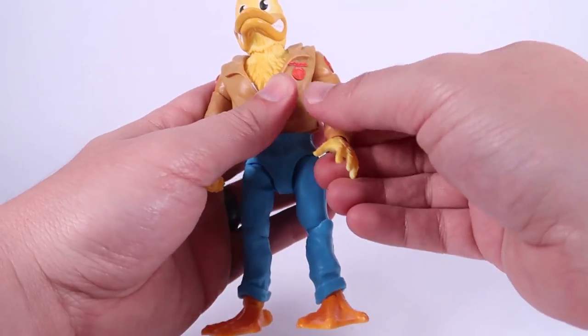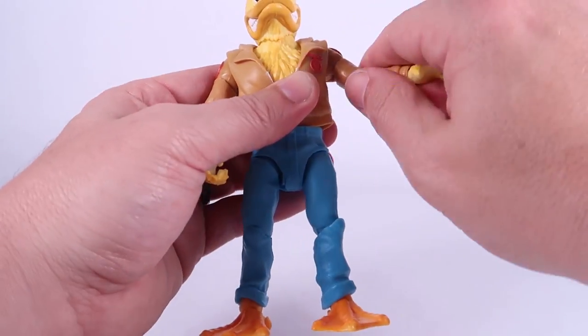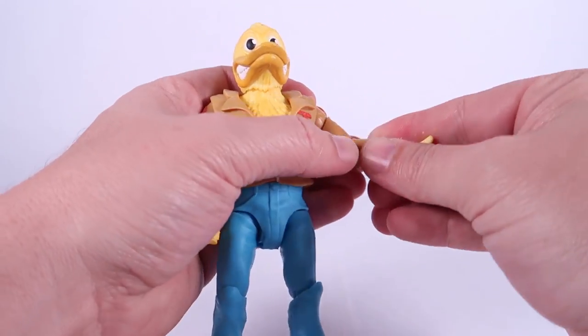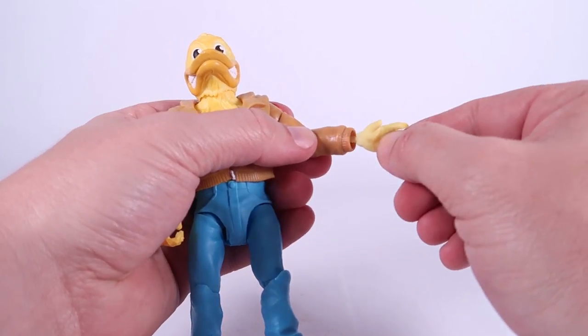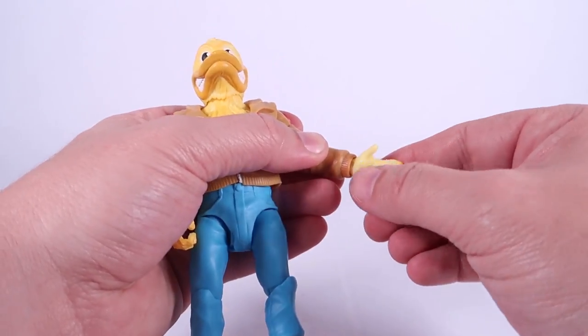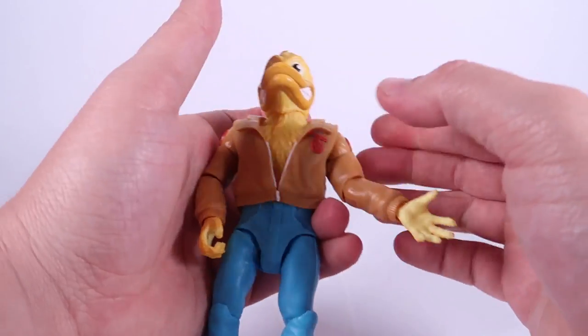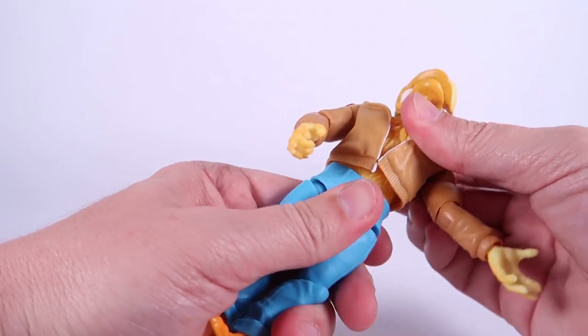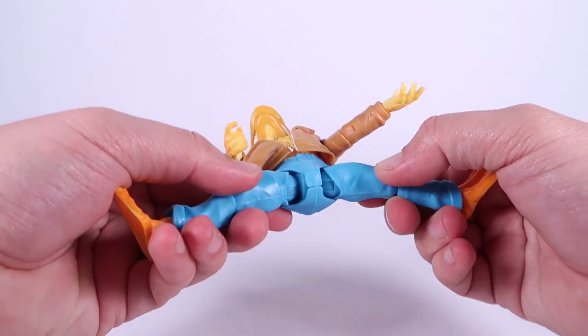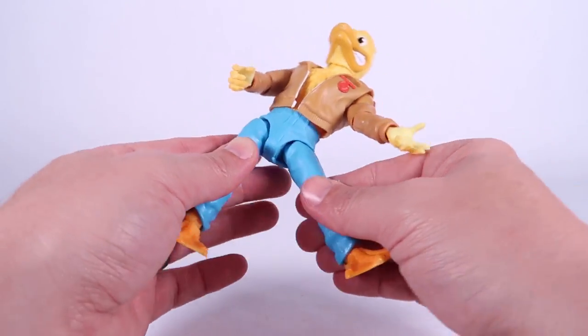Joints at the shoulders allow the arms to go upwards, forwards, and backwards. Swivel at the bicep, a single joint at the elbow, as well as a swivel at the elbow. The hands are just on these little pegs — they also kind of pop out pretty easy but they're not falling out. You can swivel those and there are hinge joints there. We also got a joint at the waist that allows him to roll around and move left and right.